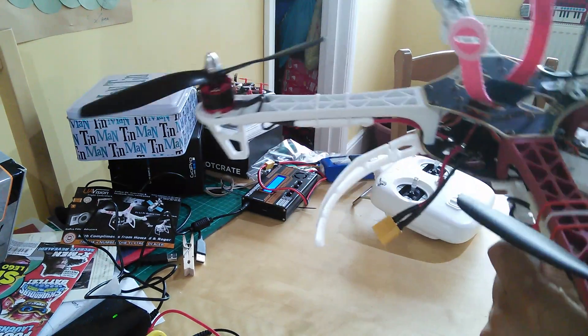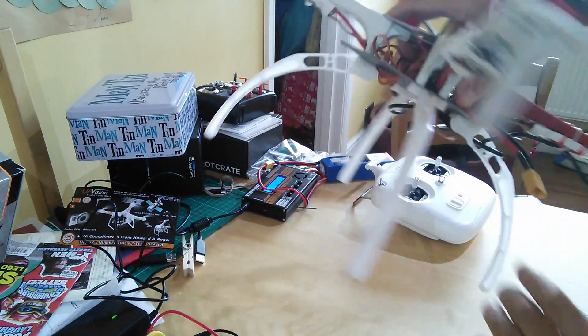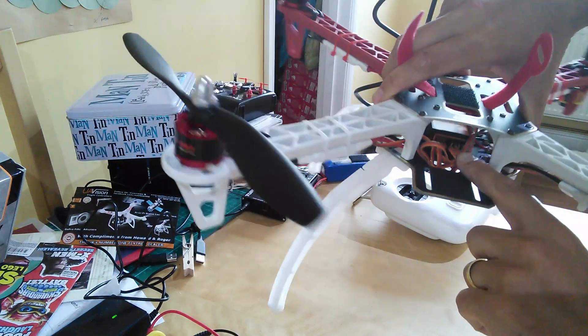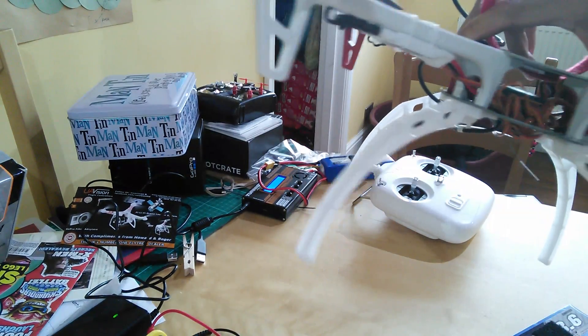All the wires from the ESCs are coming around and just for the minute they've been tucked in there. I will probably cable-tie them into a loose bunch, but they're just kind of out of the way there.